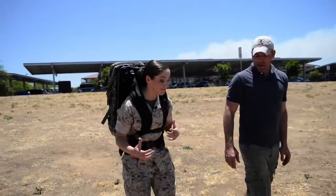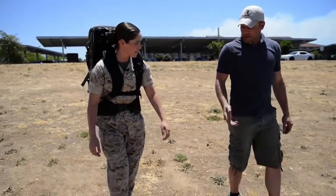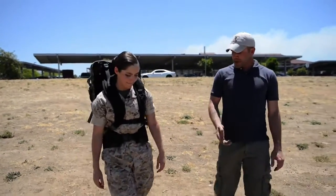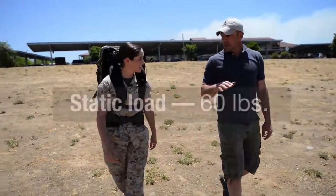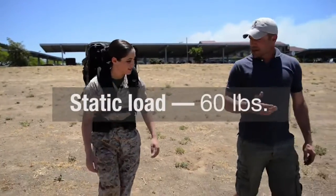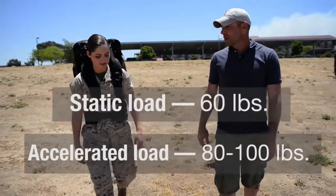They're 60 pounds — that's 50% of my body weight. And so you're accelerating that load every step, and the force on your joints is more than 60 pounds. A static load, if you're standing in one spot, would be 60 pounds. As you take a step, you're accelerating that load, so what you're feeling on your joints is more like 80, sometimes up to 100 pounds.